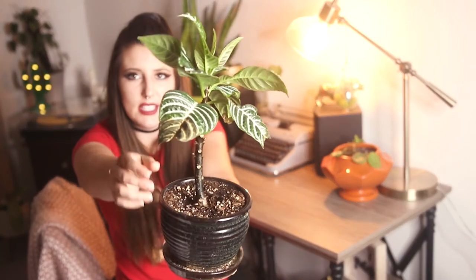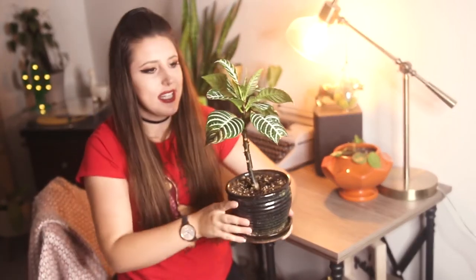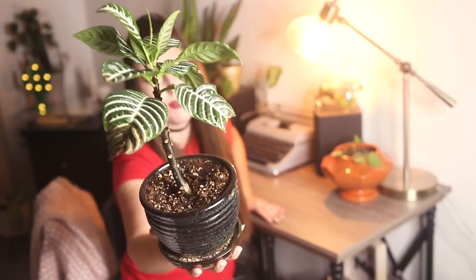Some earlier signs you might notice are these crispy leaves that you can see here — they will just get brown and crunchy. That is partially also a result of lack of humidity, but it can also be caused from underwatering. And finally, something you can see a little bit on here is that the leaves will actually curl up and seize up. That was kind of my first sign that I was doing something wrong when I first got this plant. If you do get one of these plants from the nursery and those leaves start to seize up and crinkle up, please do yourself a favor and go in with more water.